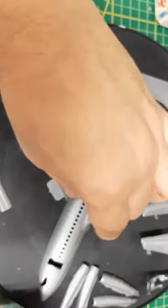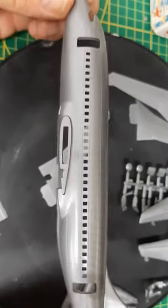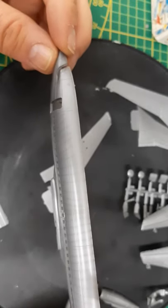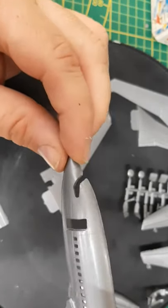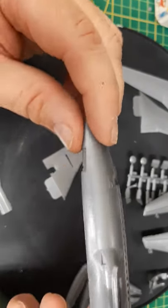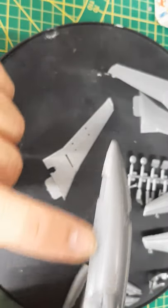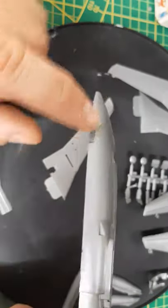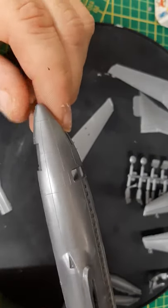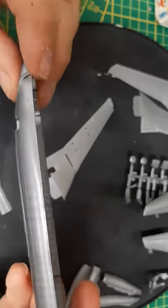The other half of the fuselage is pretty much the same — well molded with pretty sharp panel lines. This one doesn't really have too much flash, though of course sanding will be needed because of all the scratching from being in the box so long, with parts rubbing against each other.